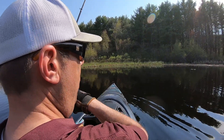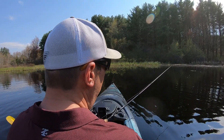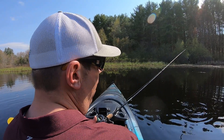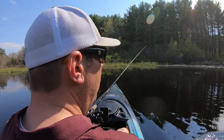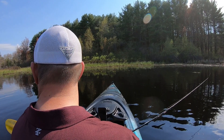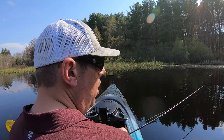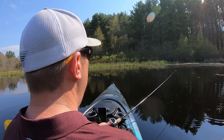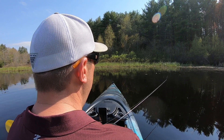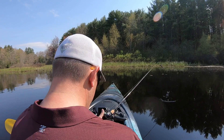Did I get him? Yep — oh, it came off. That's my fault. I let up for a second to check if I had him and he went right through the weeds and pulled himself off. That was my bad. The camera angle is bothering me too — I really want to change it. Alright, I'm gonna do it.